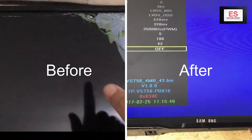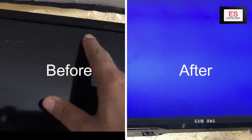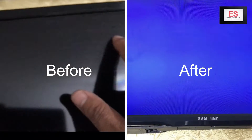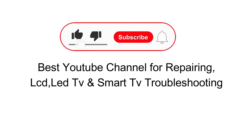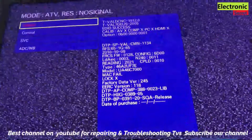Hey guys, in this video I am gonna show you how to change the broken panel of a LED TV. On the left you are watching it is before replacement and on the right you are seeing after the panel is changed. Subscribe to our channel Electronic Secret, press the bell icon, like the video and watch it complete to have the necessary knowledge to replace any panel of a LED TV.